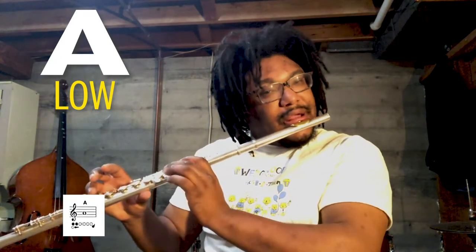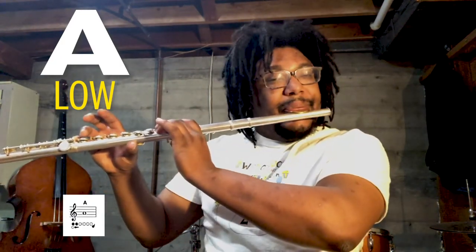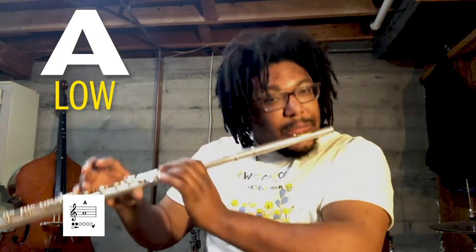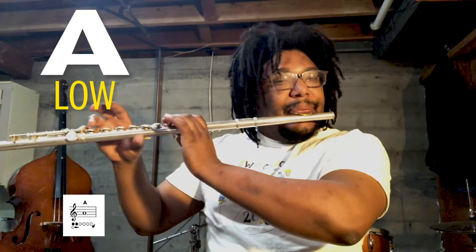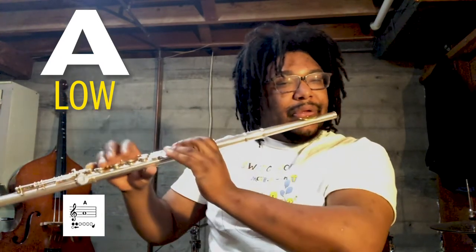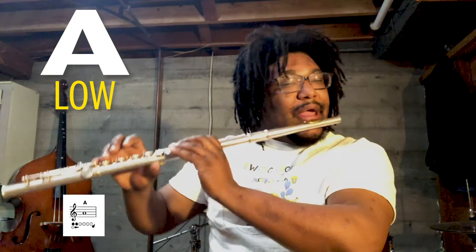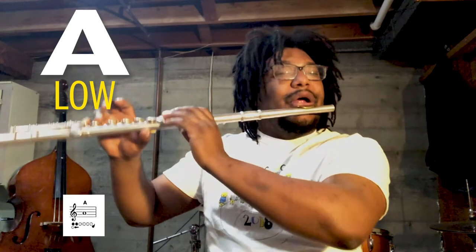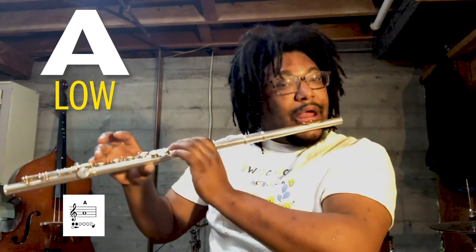So let's practice playing that four times, each time for four counts. Play along with me, and then it'll be your turn. Here we go. One, two, three, and. One, two, three, and. One, two, three, and.